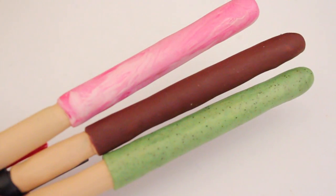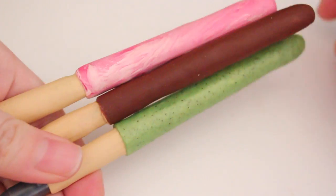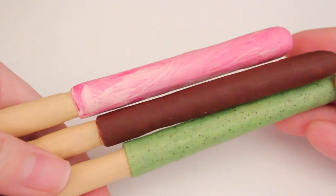So for today's collaboration with a friend, Artsy Rush, I will be showing you how to make these Pocky pens. They are also available on my story and my Etsy, so be sure to check that out.